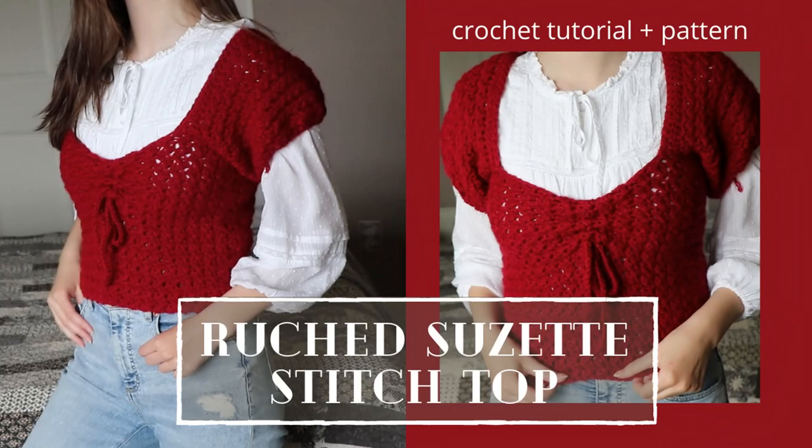If you guys enjoyed this video and found it helpful, please consider liking and subscribing to my channel. If you bought this pattern, it would be super helpful if you left a positive review. Bye guys!